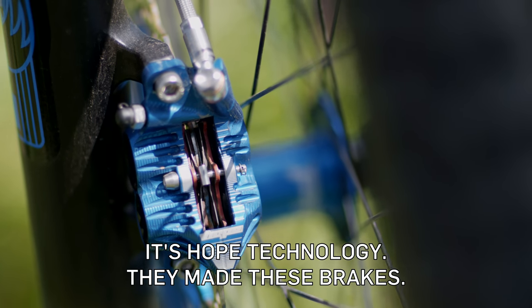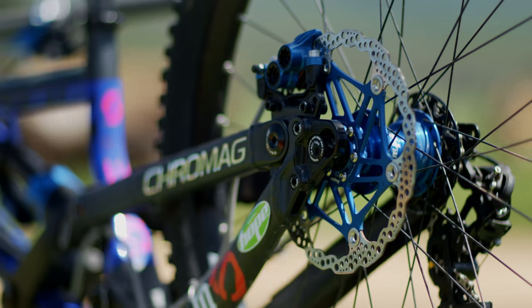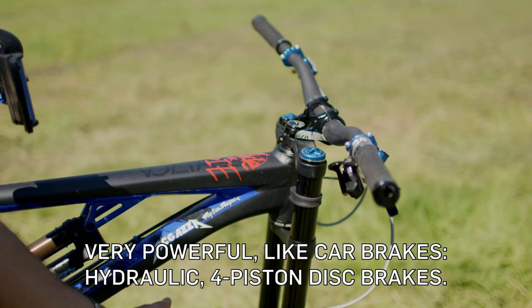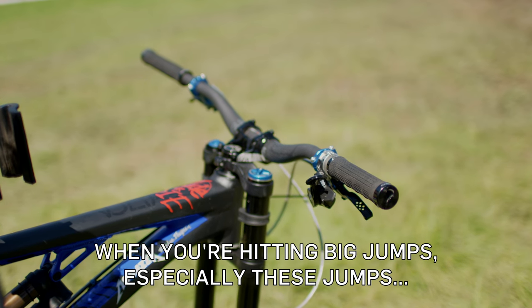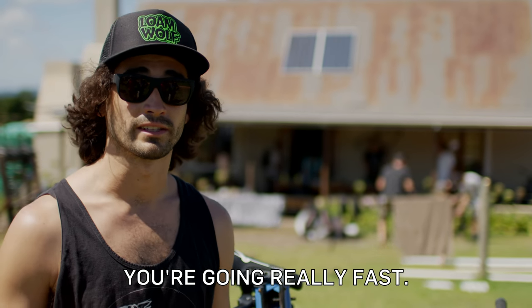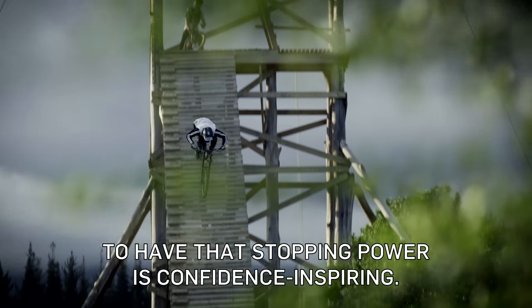Hope Technology made these brakes here — honestly they're one of the best brakes I've ever ridden. They're very powerful, like car brakes — hydraulic four-piston disc brakes. When you're hitting big jumps, especially these kind of jumps, you're going really fast, and to have that stopping power is a lot of confidence inspiring.